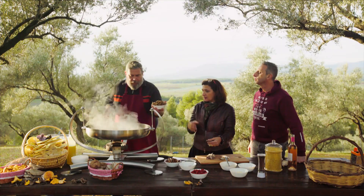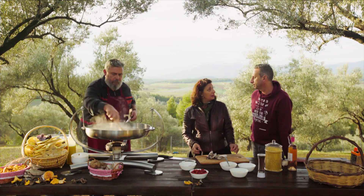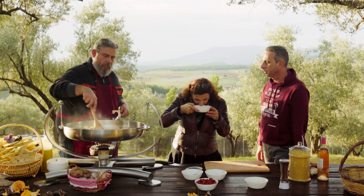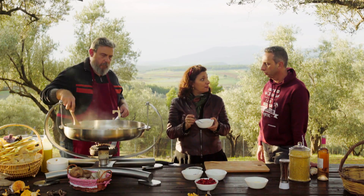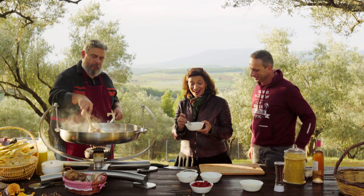These are dried porcini. Porcini are hand-picked from the northern part of the island and they are sun-dried. This is a powder that we make from the porcini — porcini powder. This is one of my secret ingredients. I add it to a lot of things.